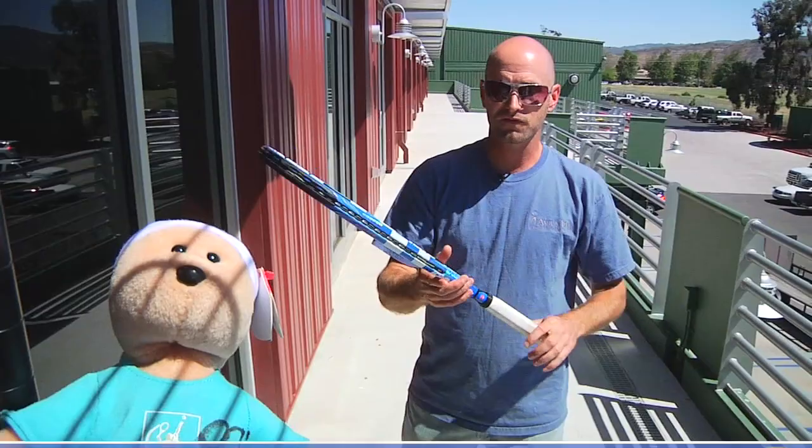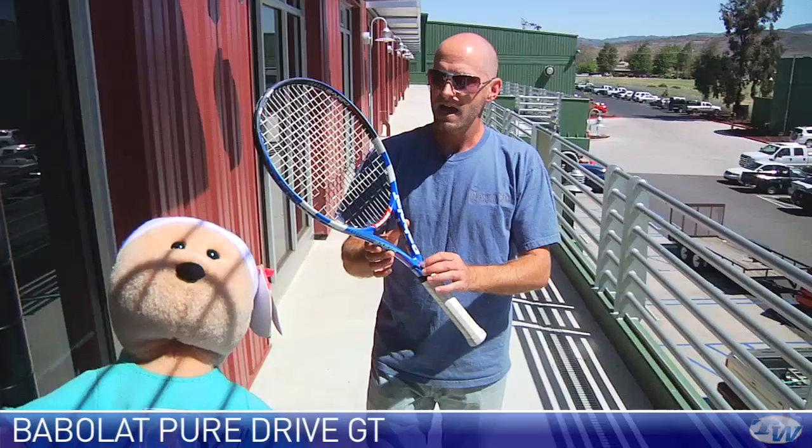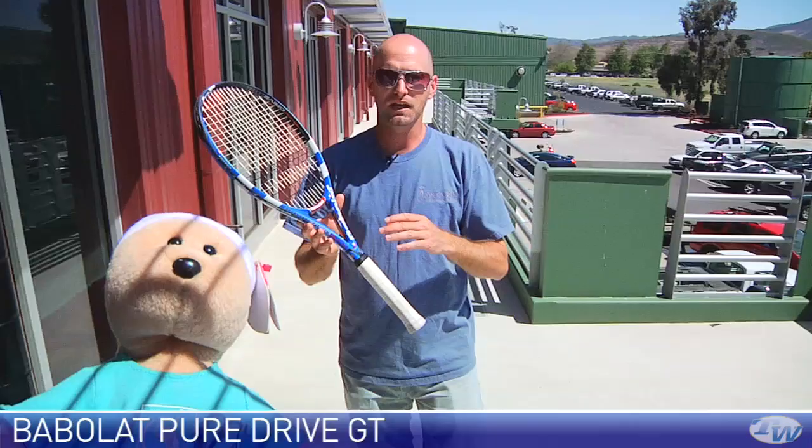Let's look at some new rackets from Babolat. This is the new Pure Drive, and I really like this stick. They've updated it with a new technology called GT — a Graphite Tungsten Blend — and what they've done is made the racket play much more solid. It feels less hollow than previous versions of the Pure Drive. The updates Babolat have done on this stick are great: they first added Woofer which made it more comfortable and less hollow feeling, then added Cortex which improved the feel, and now with the Tungsten it's taken a step further. It's a great racket that's now even better. If you really like to attack the ball with a lot of spin, pace, and power, it's a good stick for you. Available in standard length and also a plus version.